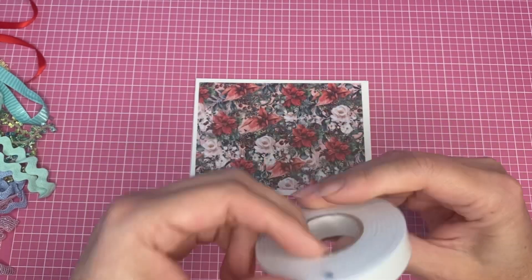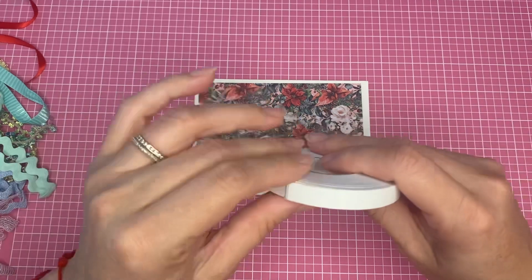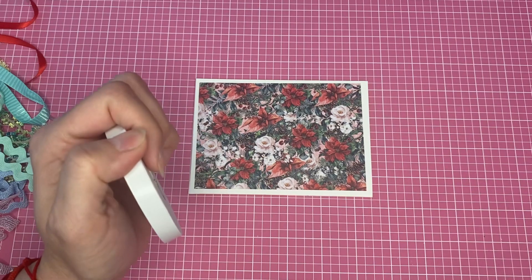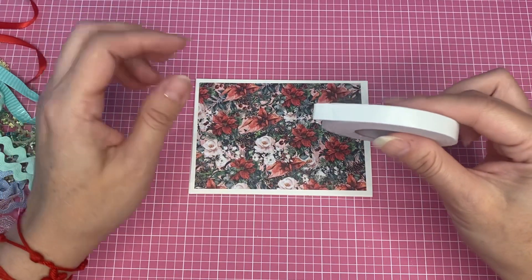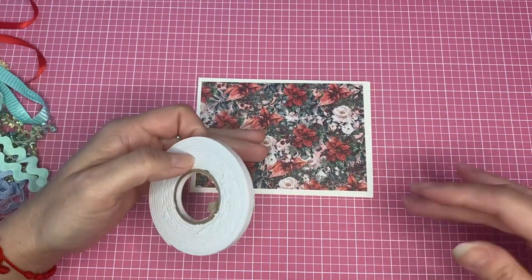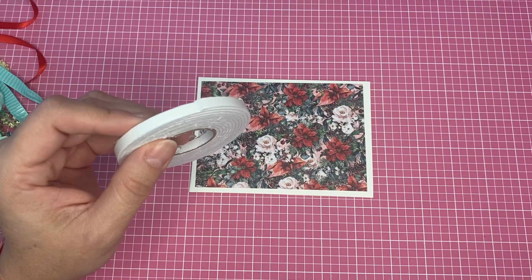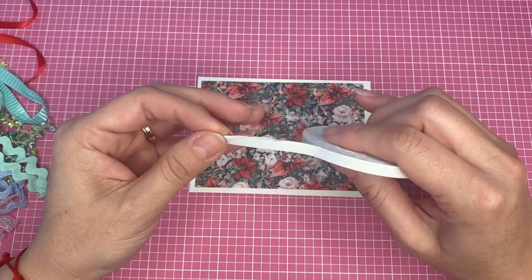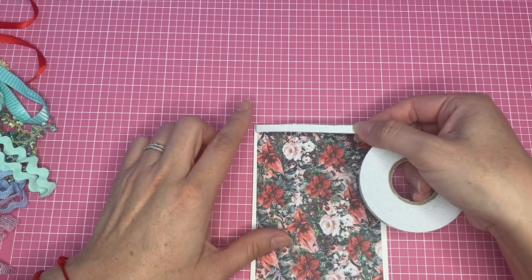It's a handmade card, so it doesn't have to be perfect. Of course I always strive to be perfect, but when you're making a video and have to move things away from you and can't see well because of the tripod, it's difficult. I'm gonna use some foam tape — you can find this at any craft store or at Dollar Tree. I'm going to use one that is not so thick, the thinnest one, because since we're gonna do the tulle, I don't want to cover too much of the paper.